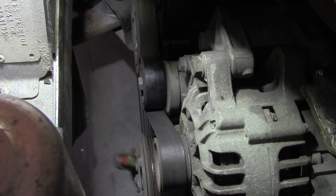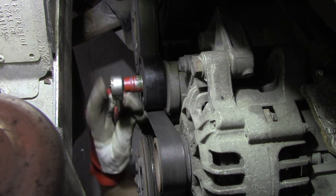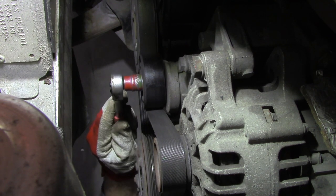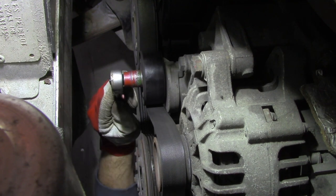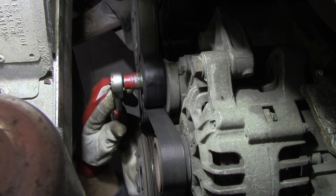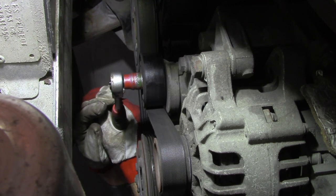Now let's start to loosen the tensioner. You can do it from above, or you can also do it from under the car. I'll do it from under the car to show you how it's done.